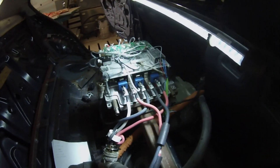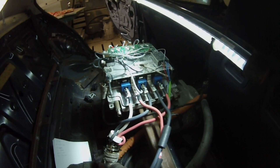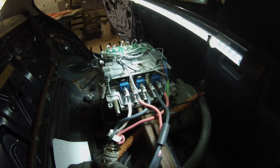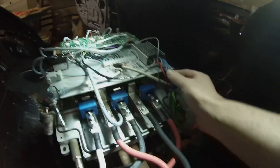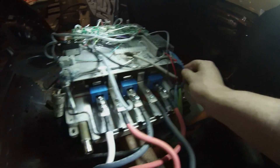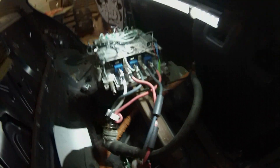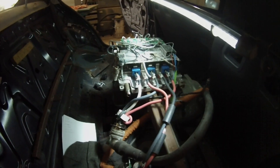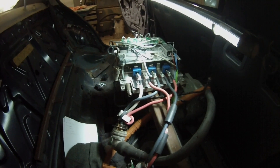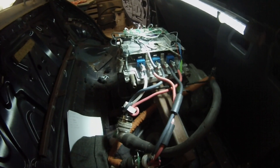We've got 12 volts rigged up, we've got our throttle rigged up, and I've also grounded the main contactor cables from the front junction box. We'll be using the built-in contactor here, so theoretically we are good to go. I'm going to see where I can get some 12 volts into this thing and see what we can do with it.